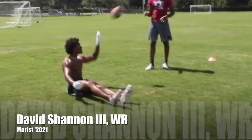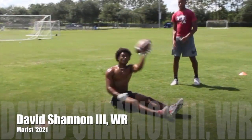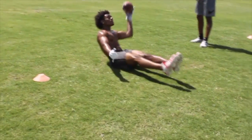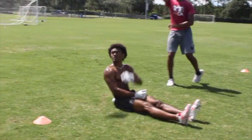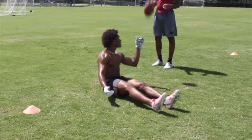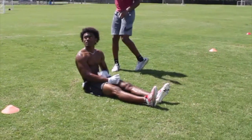14, there you go, 15, 16, 17, 18, 19, 20.